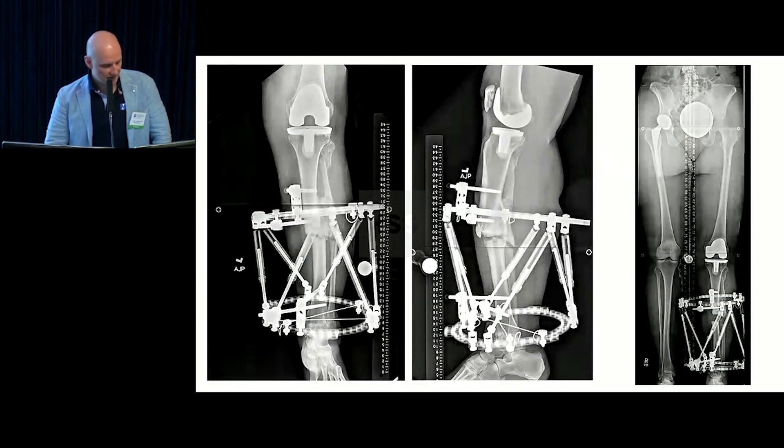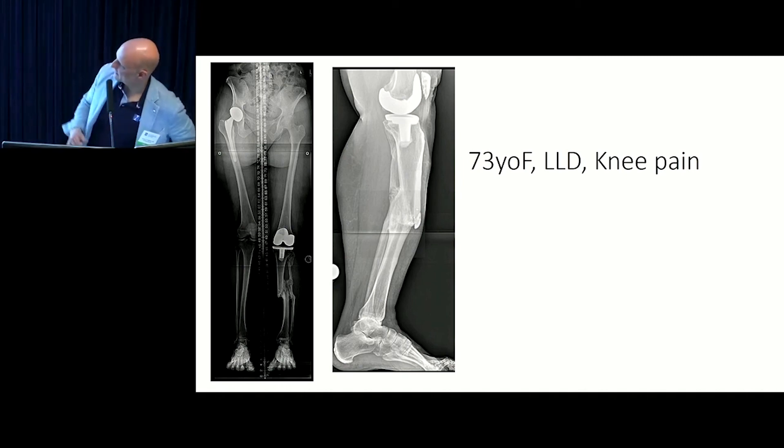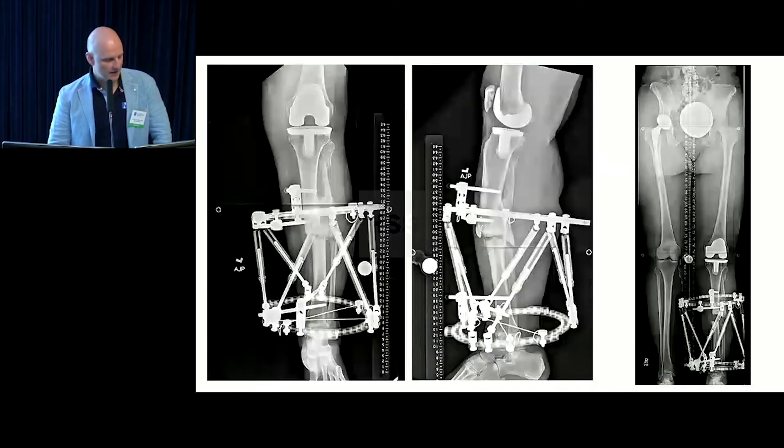Here's more hexapod work — a 73-year-old with knee pain and a leg length discrepancy. Again, someone did a knee replacement despite malalignment. The patient still has a leg length discrepancy, has issues with the knee replacement, has knee pain, but the implant is not loose. They're kind of in a constant state of flexion, which is a pathological state.